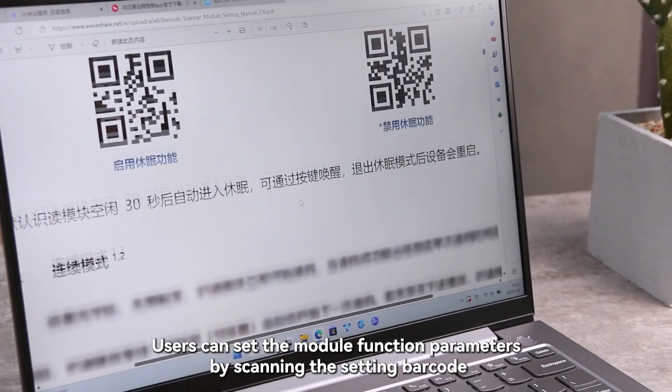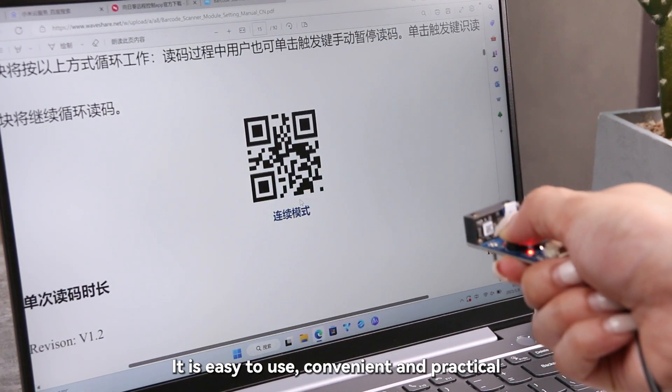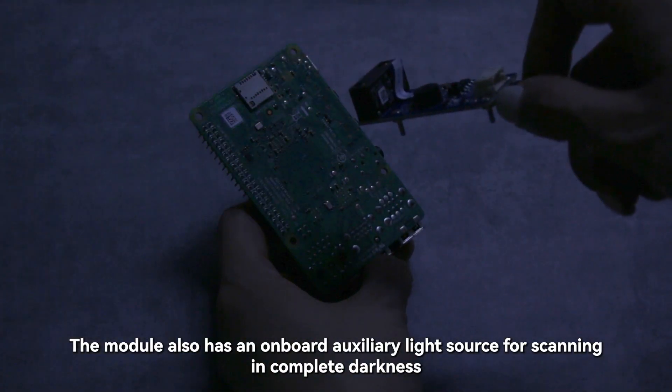Users can set the module function parameters by scanning the setting barcode. It is easy to use, convenient, and practical. The module also has an onboard auxiliary light source for scanning in complete darkness.